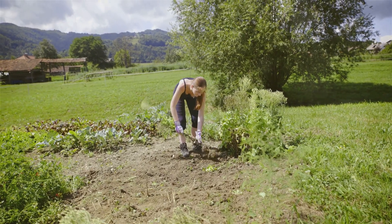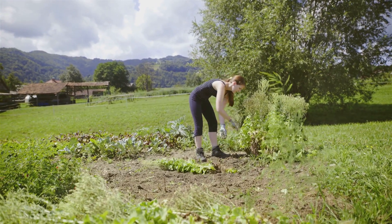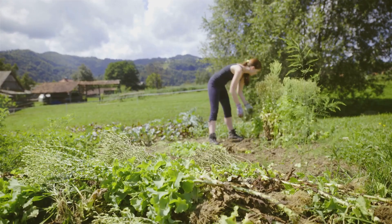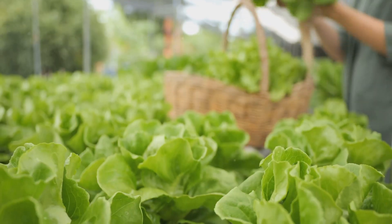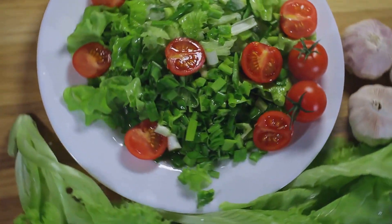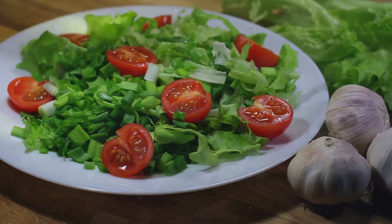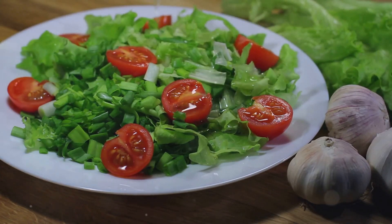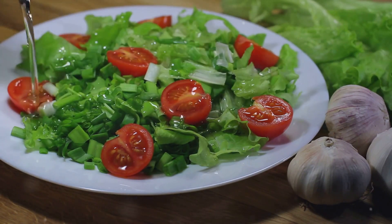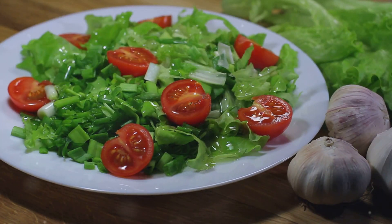Lettuce and spinach can be harvested when the leaves are big enough to eat. The leaves should be crisp and tender, perfect for salads and sandwiches. It's important to pick them before they become too mature and tough. Freshly harvested greens are packed with nutrients and have a delightful crunch. Imagine biting into a juicy tomato you grew yourself or making a salad with fresh lettuce and spinach. Yummy! The flavors are so much more intense and satisfying when you know they came from your own garden. It's a true farm-to-table experience right in your backyard.